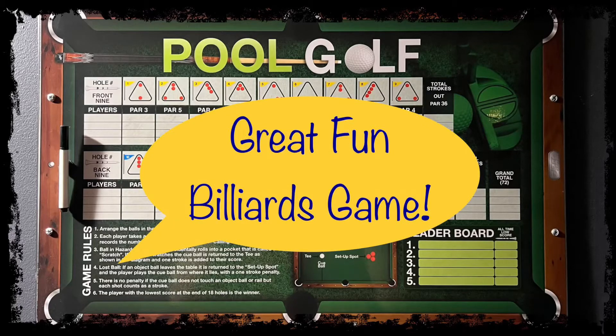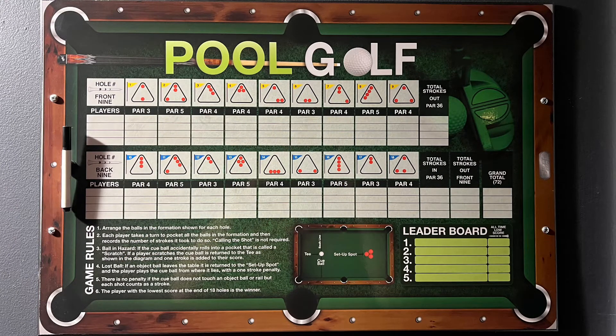Hey everybody, Tim here. Welcome back to the channel. I've got something a little different for you today. If you're like me, every once in a while you just want to do something different. I just wanted to share with you this pool golf game that I picked up. It's a lot of fun, it's challenging, and it's super simple to play.